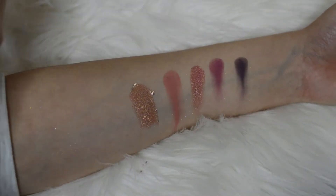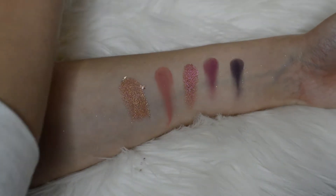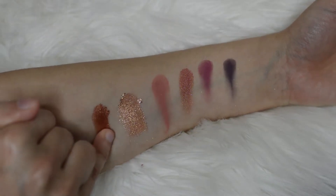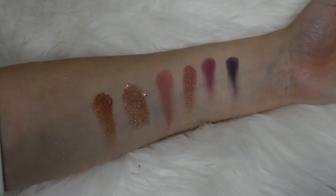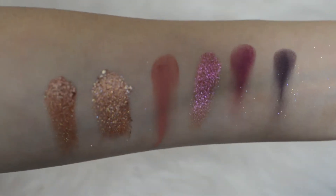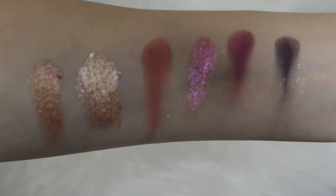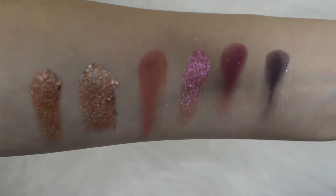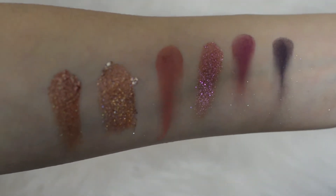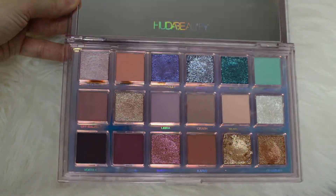The last color in the palette is this really pretty color called Frazzled — which is probably what they were thinking when they came up with this color. So that is what the last row of the Mercury Retrograde palette looks like. That Vortex color is coming up a little bit more black on camera, but it's actually a very, very deep purple.